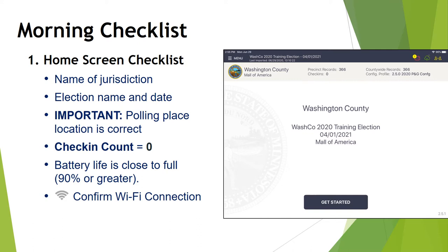If you're working in the general or another election, it will reflect that information on the iPad. Please confirm that the polling place location is correct — it currently reads "Mall of America" on the screen. Next, make sure that the check-in count in the upper middle of your screen says zero, meaning no voters have been processed yet that morning. Then check that your battery life is close to full, and confirm that your Wi-Fi connection has been made.